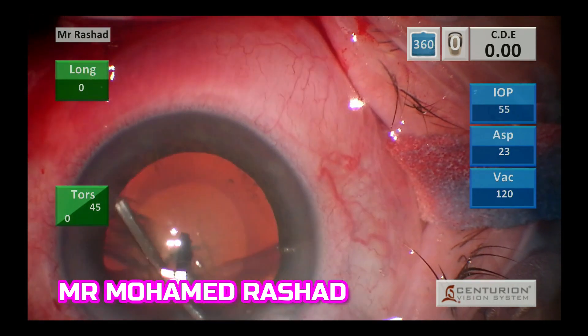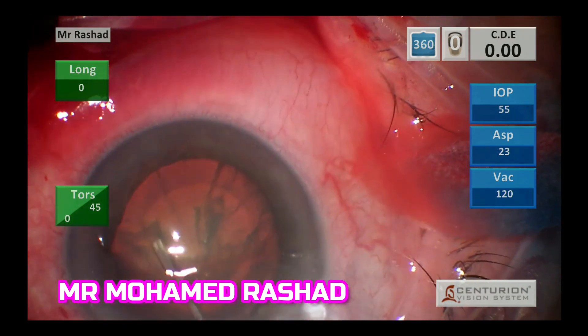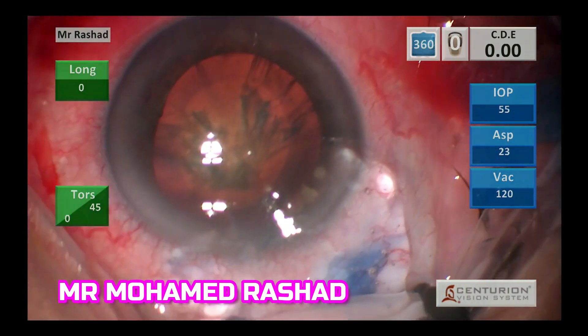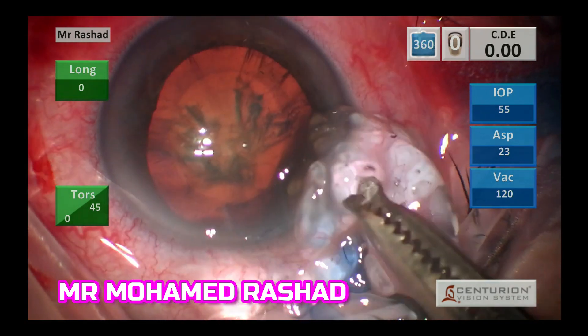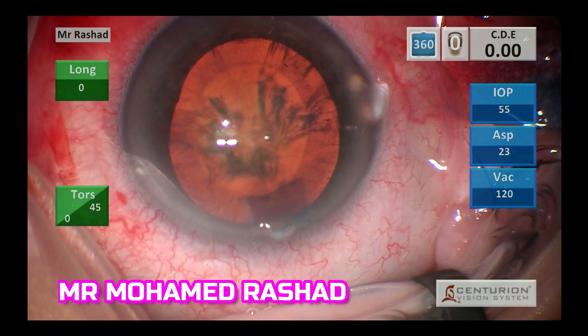With the hydrodissection cannula, try to remove all the OVD. After we do hydrodissection, we remove the high viscous OVD — you can see now the Helon GV is coming outside the main wound. All of this OVD can easily occlude the phaco tip.